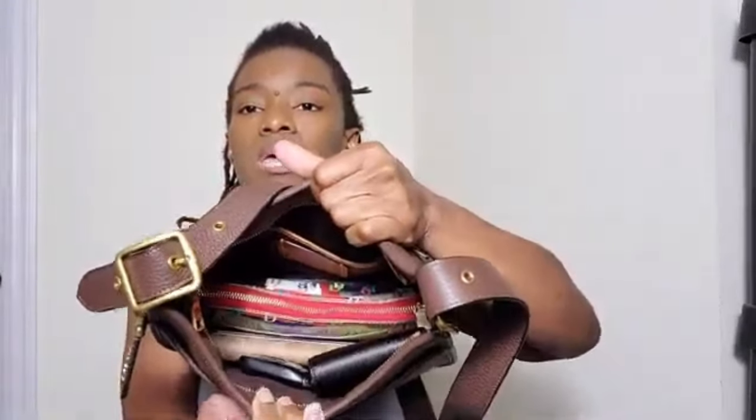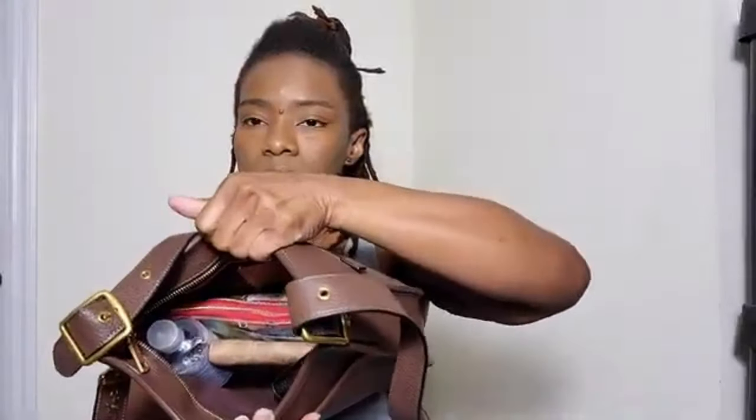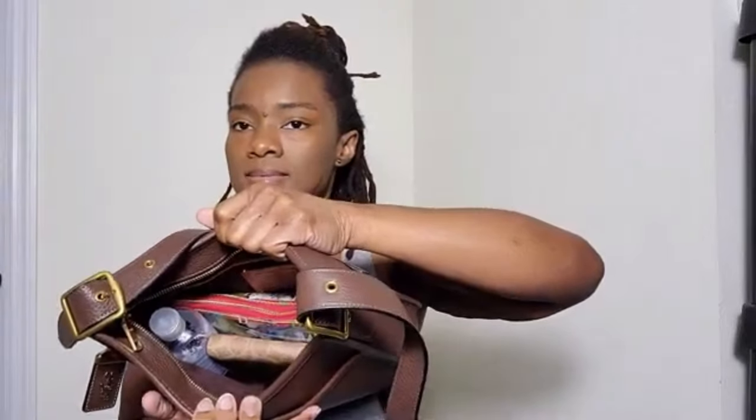I'm going to have to stack these items. I'll put my keys there. Then I'm going to put my sanitizer — I'll stand it up. This is a nice-sized bottle of sanitizer. So far I've got my catch-all, full-size wallet, keys, and sanitizer.